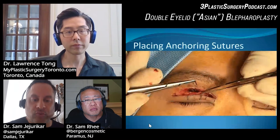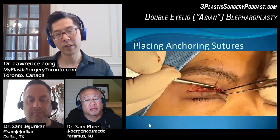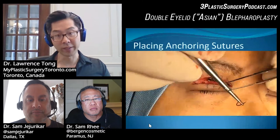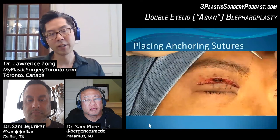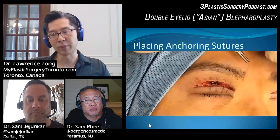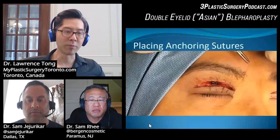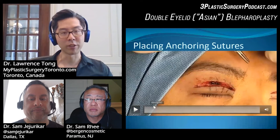Do you ever run into wound healing issues with a permanent stitch where the skin is so thin? No permanent issues. Sometimes because it's so superficial, the end of the stitch can poke through a little bit and come through the incision. If that happens, we can clip it so it sinks down and gets buried again, or sometimes we have to remove it. We try to leave those anchoring stitches in for at least 10 weeks so that scar formation can occur before we take it out.